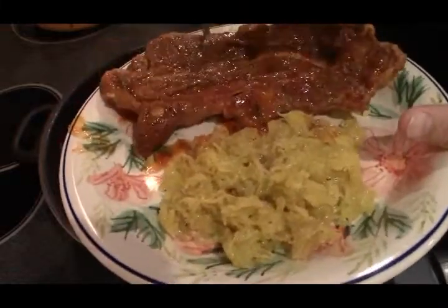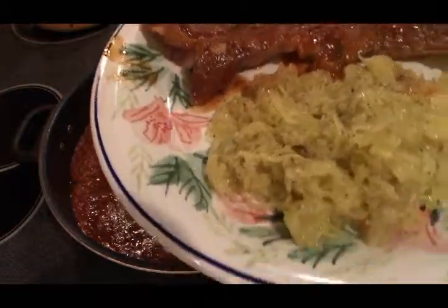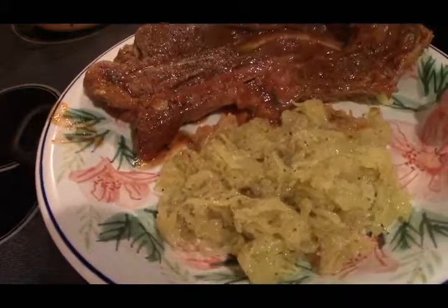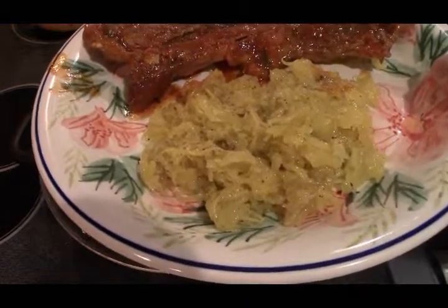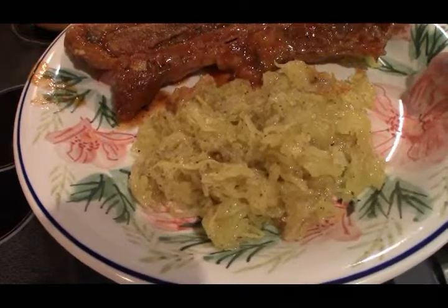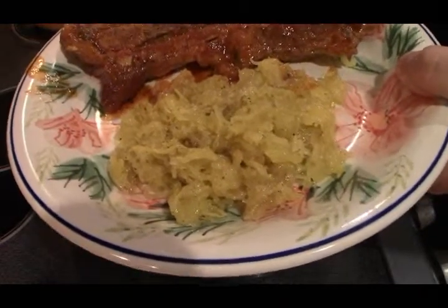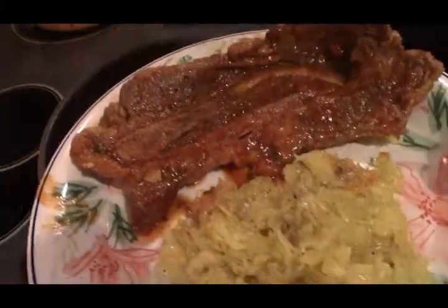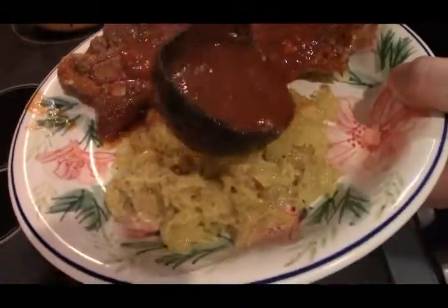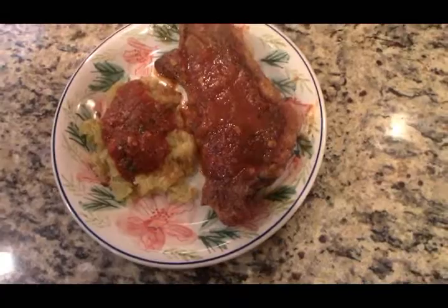We're going to plate this up. The calorie count on this — I double checked on Google — so 9 ounces of meat, which this is a lot of bone here so I'm assuming this is pretty close to 9 ounces of meat, is 600 plus calories. And then the squash is going to be another 40-something calories, so let's just say this dish is going to be about 700 calories. That's still not bad. I'm just going to put a little bit of that sauce on my squash. There you have it — steak pizzaiola with spaghetti squash.